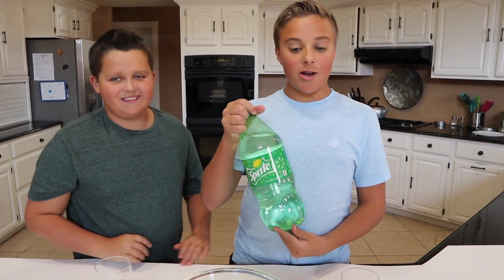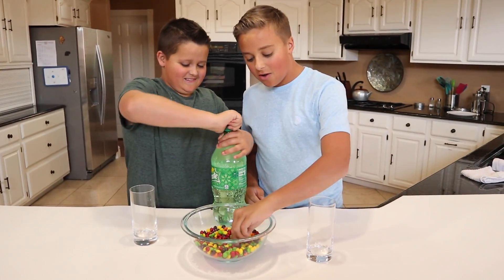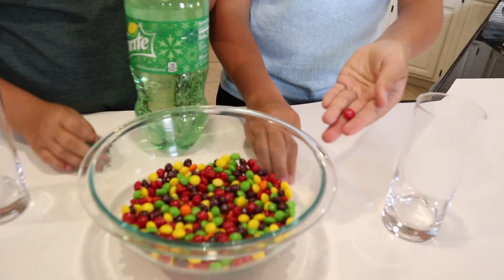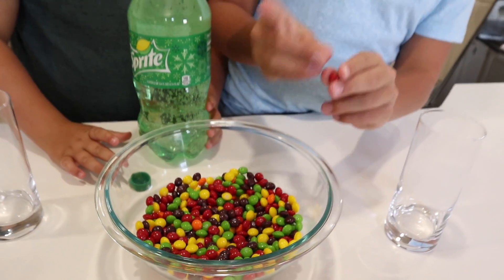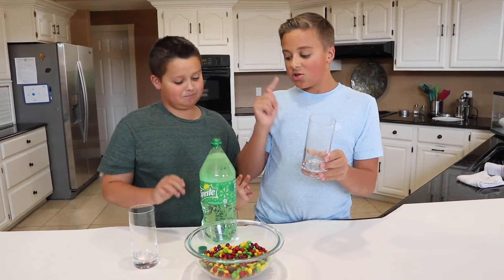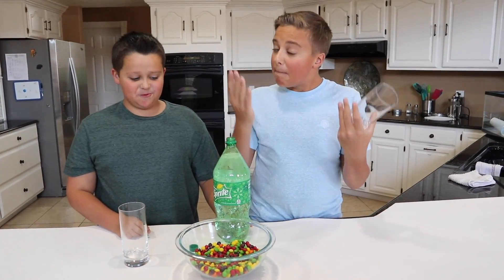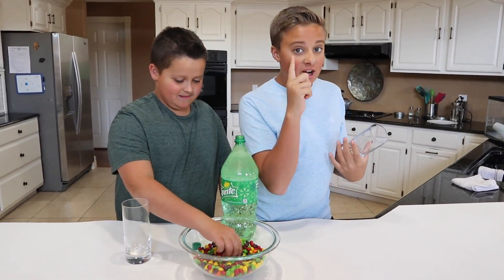Next up we are going to be doing the Skittles Sprite soda. If you get any color of Skittle you want, at least 20 Skittles, and you put them in the bottom of your cup, then you pour in the Sprite, supposedly it instantly changes the color. That's really cool — but we're going to see if that actually works.